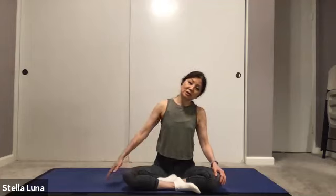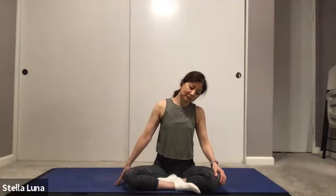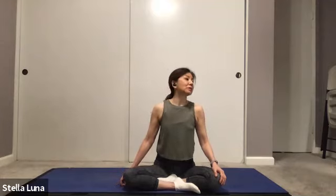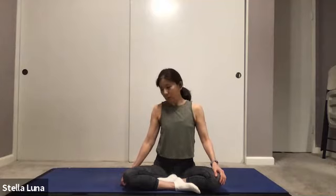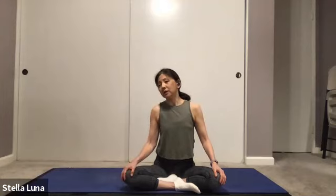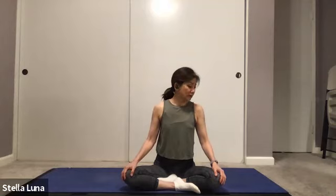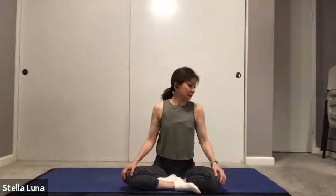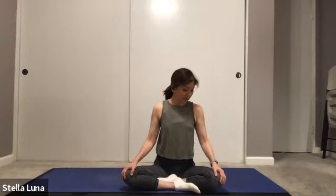Releasing, coming back to center. Left ear to left shoulder, extending the right arm out, fingertips to the mat. Then just rolling the head, chin to chest, up and around, making big circles with your nose. Taking that slow, gentle movement. Inhale as you come up, and exhale, chin rolls down to chest. Being really gentle with this movement.